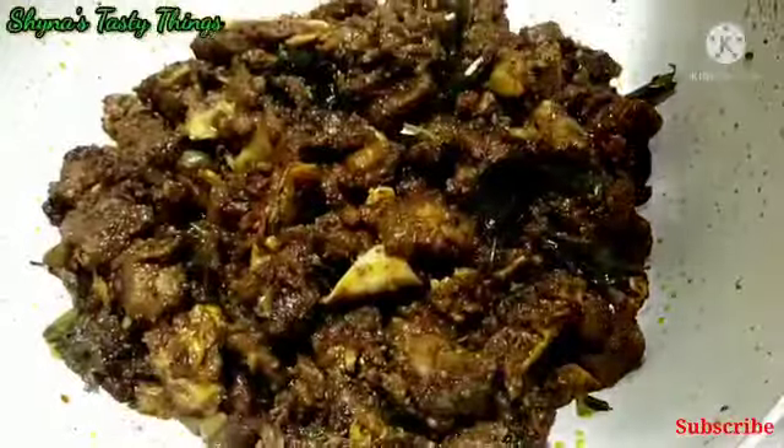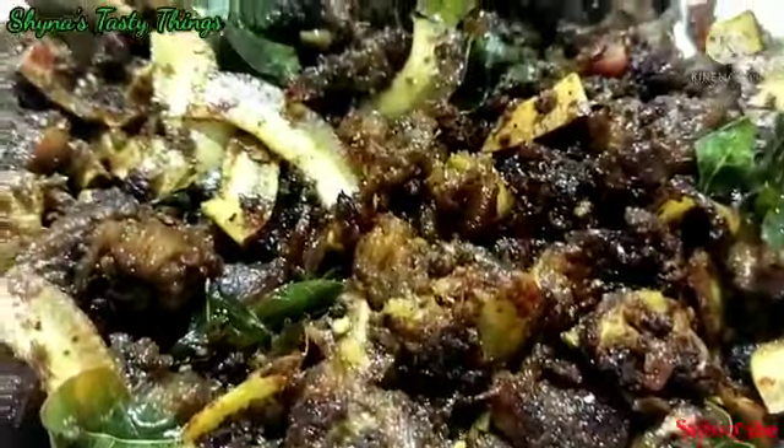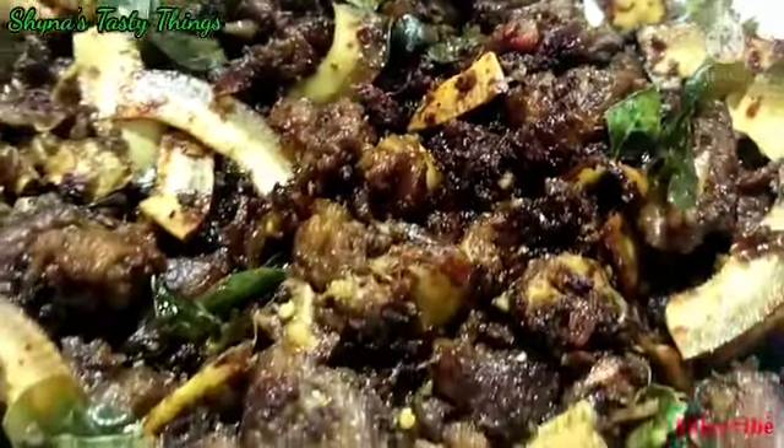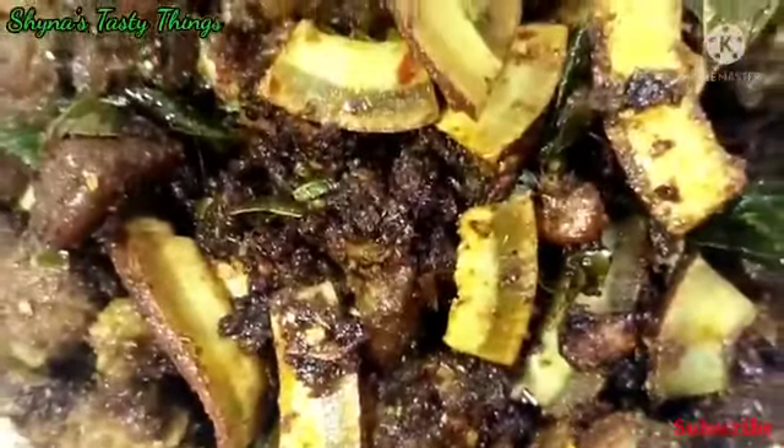Let's mix it in and set it in. We'll add brown or black. We'll add some black pepper mutton fry. We'll add pepper mutton fry the same way. Let's try to cook it in. Now we'll add pepper mutton fry. Please try this one.